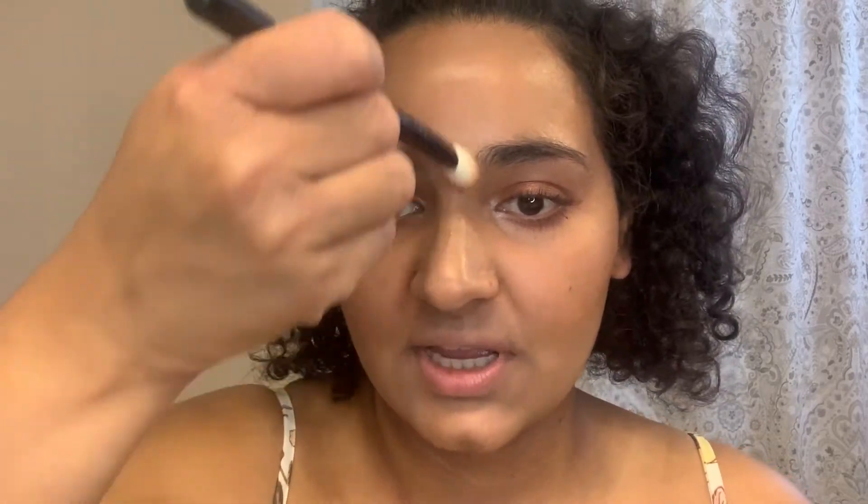You need so little of this highlighter because it's blinding — it's a beautiful blinding highlight, just keep that in mind. A little nose highlight. And I'm going to set it down with the NYX Dewy setting spray. Now I'm going in with the NYX retractable lip liner in the shade Red, and because it's almost summer I like to start using brighter reds.